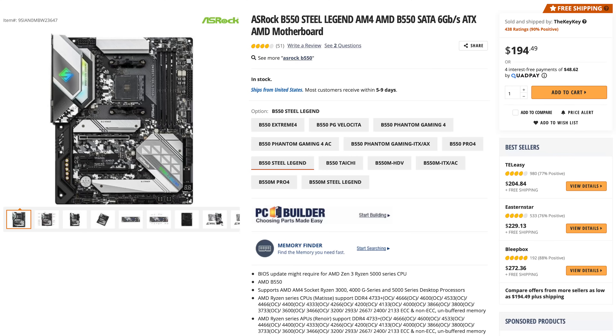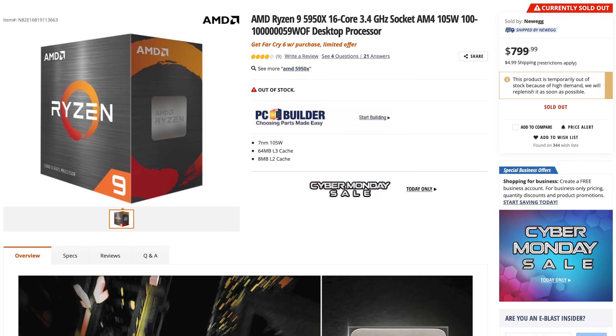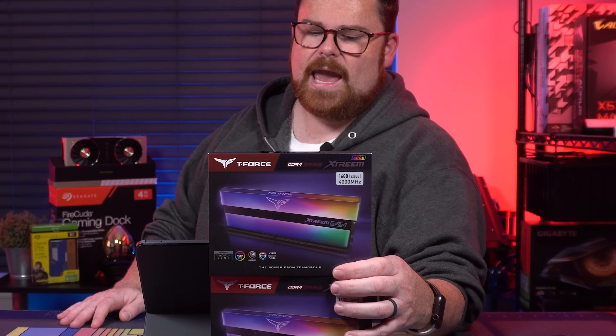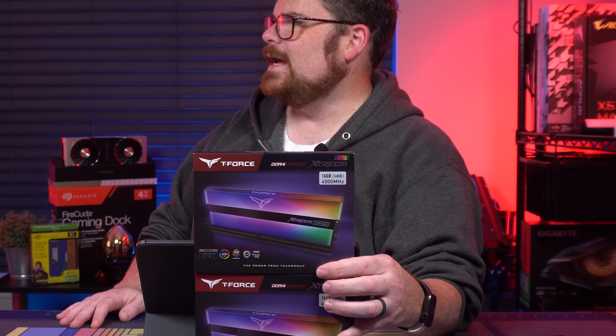Okay, so let's talk about the PC that we're building today. Starting with the motherboard, we're using the ASRock B550 Steel Legend AM4. The CPU is the AMD Ryzen 9 5950X — it's a 16-core. For RAM, I'm really excited about this — it's crazy looking RAM I haven't used before. This is the T-Force Extreme. Look at this stuff, guys — they're ARGB, the whole thing lights up.